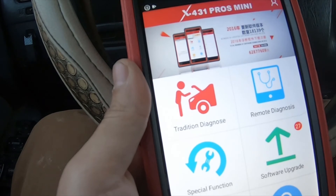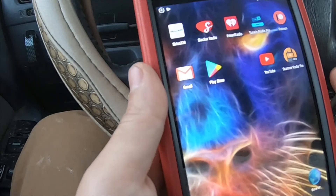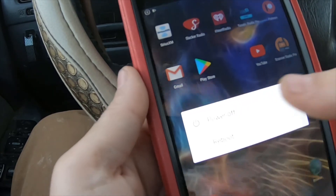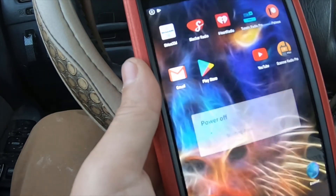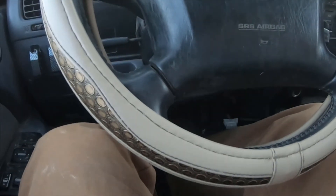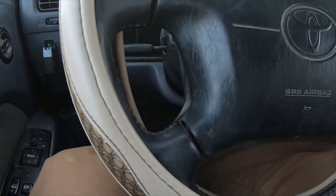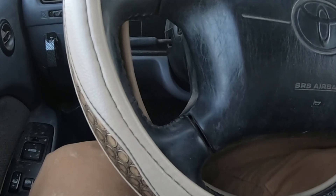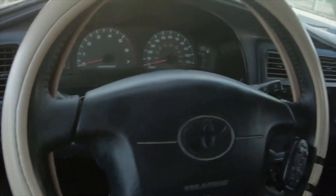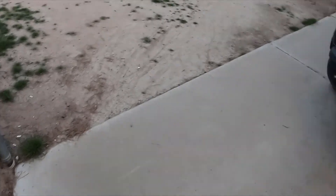The only qualms I have about it is it's pretty slow, and the buttons are kind of hard to control — you actually have to push really hard to get the buttons to function properly. But would I recommend it to somebody looking for a scan tool? Sure, yeah, I would recommend it.